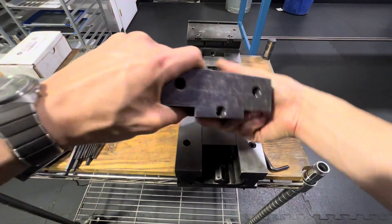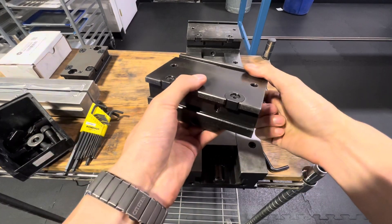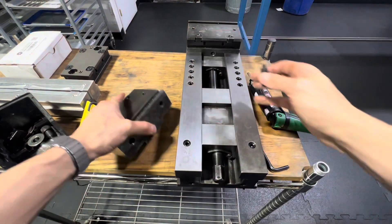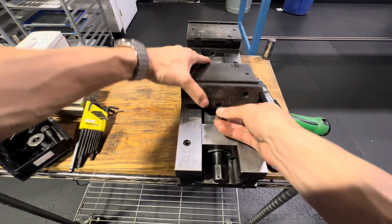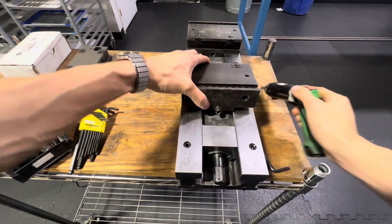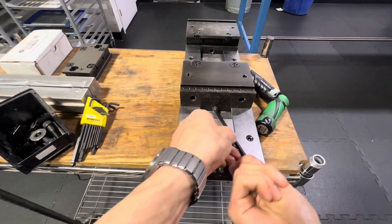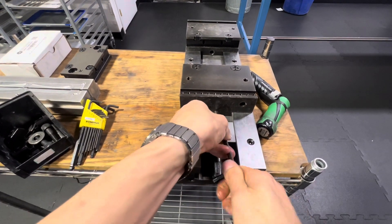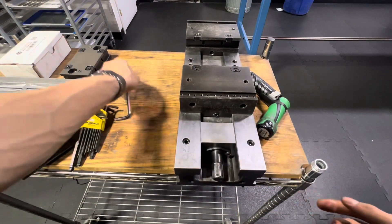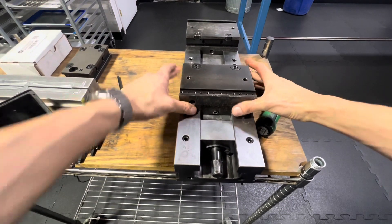Now we're going to install the sliding jaw — that's this one. Again, identical pieces. This one doesn't have any dowel pins to fixate it because it's going to move back and forth. All we're going to need is a spring plunger screw in the back so it has some give. I'm going to use the dovetail side facing forward. I'm going to screw this in maybe halfway and then use the hex key. According to the instructions, you generally want it close to flush but not completely, because you still want some give. Ideally a ball-end Allen key, but this is what I've got. If it's done correctly, you should be able to push it and there should be some give — that helps with the clamping and unclamping.